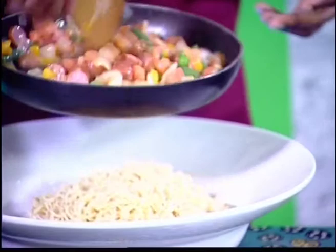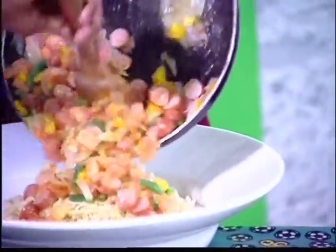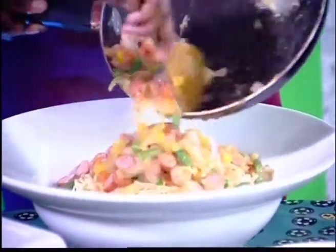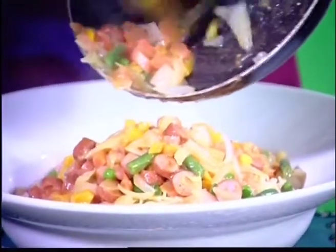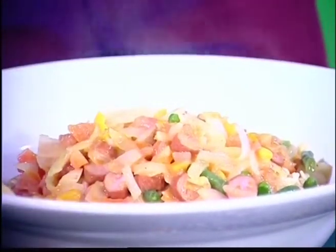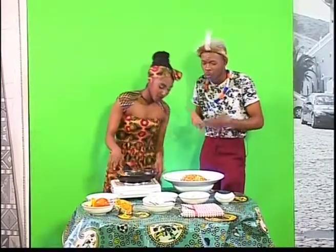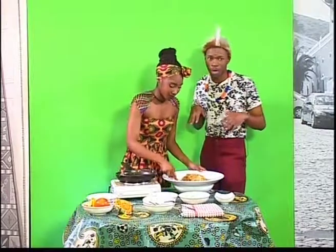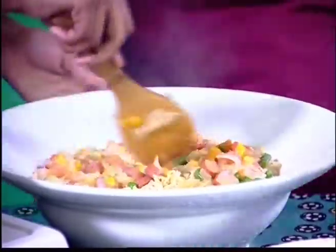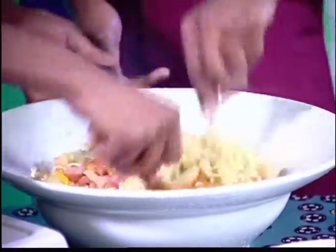Don't worry guys, we did wash our hands! It smells delicious — look at that! It does smell amazing. This is just affordable, guys. The ingredients: tomato, yellow pepper, cheese, and noodles — that's it. Something you can just fry at home. We can stir it — come on!